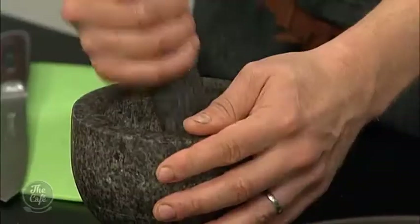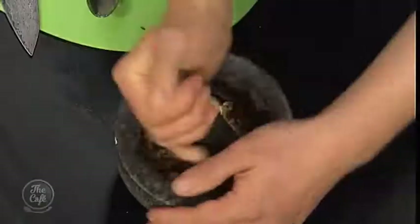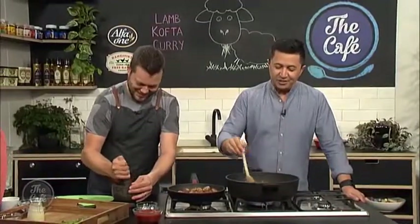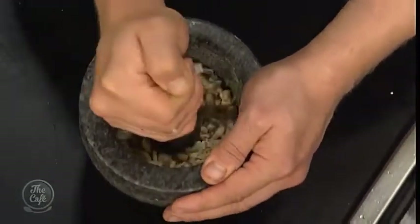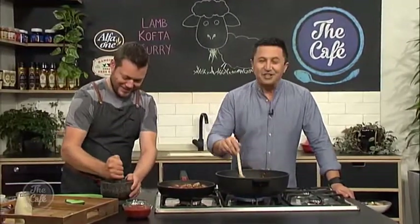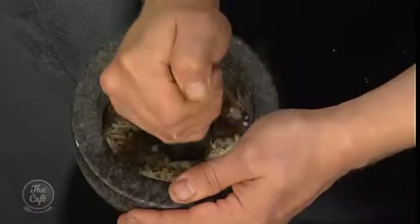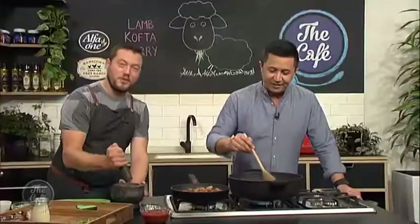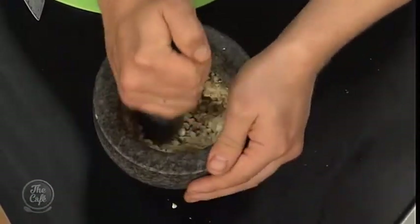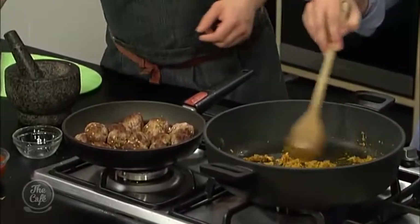So we've got the cashew nuts here — we're just crushing them in a pestle and mortar, you want a nice fine powder. That's going to flavour and also help thicken the sauce. You can see now the liquid's gone off, all the spices are toasting and you're getting all those aromas. Some tomato paste goes in — cook that out and get some flavour on that. That's going to give us that deep richness through the sauce.